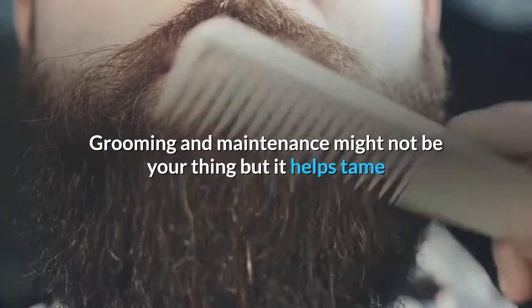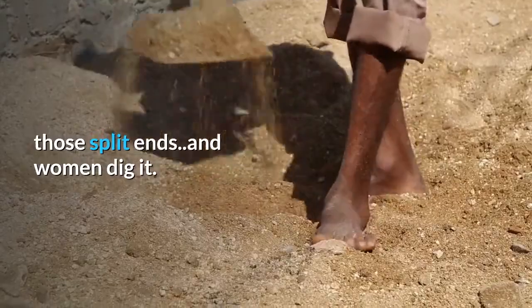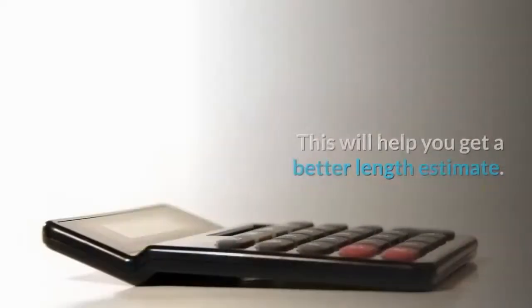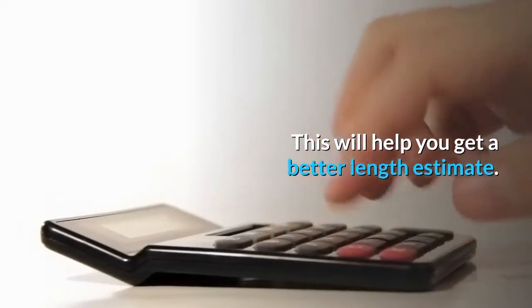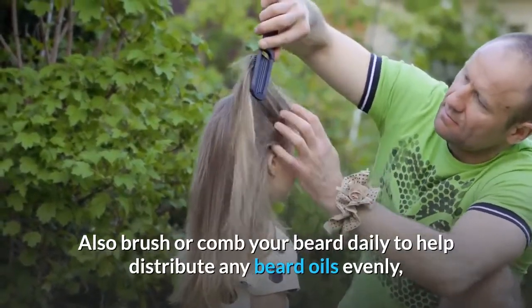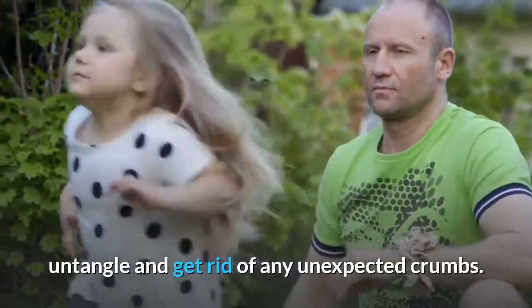Another way to keep your beard healthy is to groom it regularly — that's tip number three: trim it. Grooming and maintenance might not be your thing, but it helps tame split ends and women dig it. Pro tip: trim your beard while it's dry for a better length estimate. Also brush or comb your beard daily to help distribute beard oils evenly, untangle hair, and get rid of any unexpected crumbs.